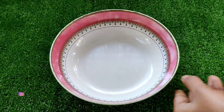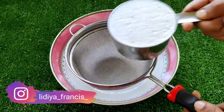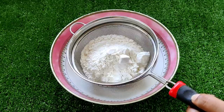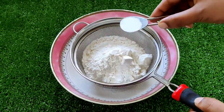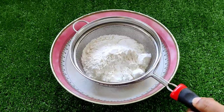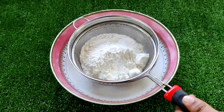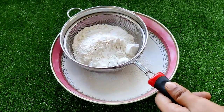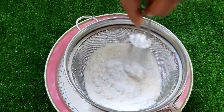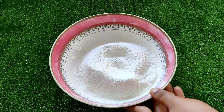Let's add the dry ingredients. Add a bowl. Add 1 cup of flour, 1 teaspoon of baking powder, and 1 cup of baking soda. Once you mix these dry ingredients, we will mix and pour them together.